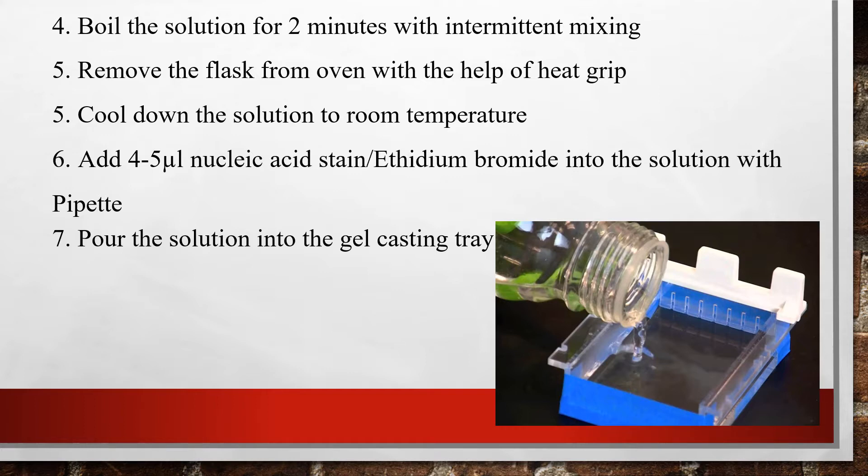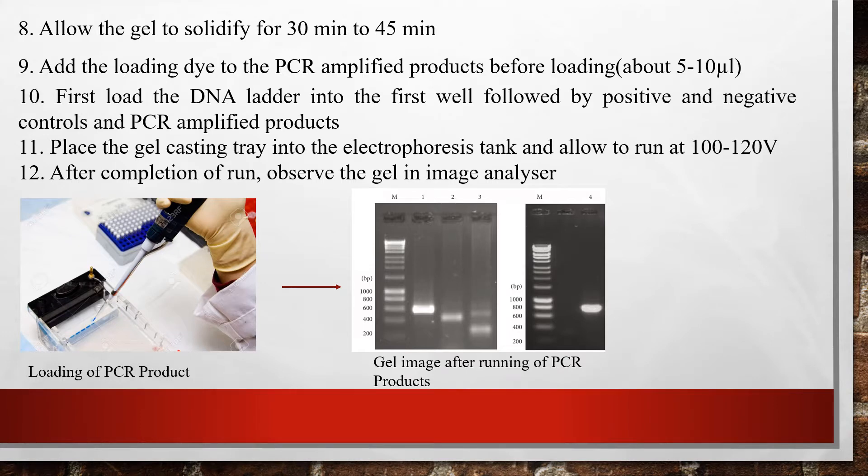After cooling, add 4 to 5 microliters of nucleic acid stain into the solution using a pipette, then pour the solution into the gel casting tray as shown. Allow the gel to solidify for 30 to 45 minutes.